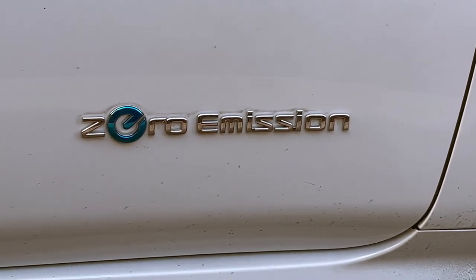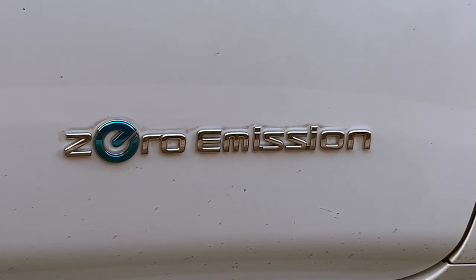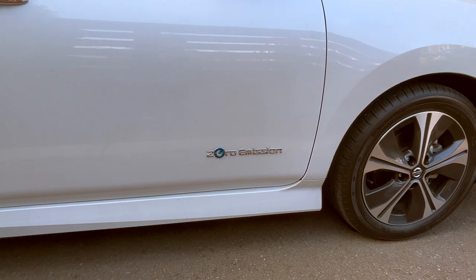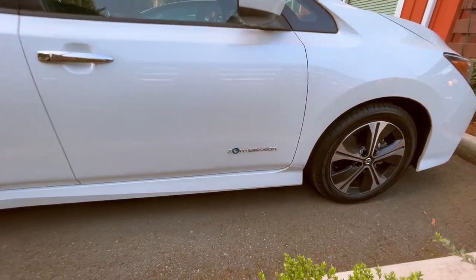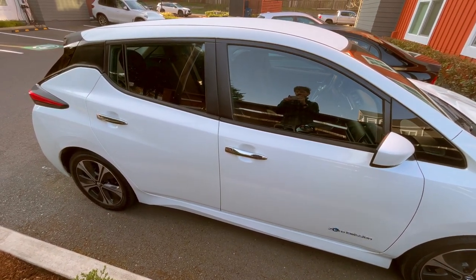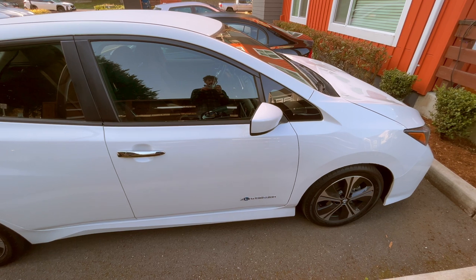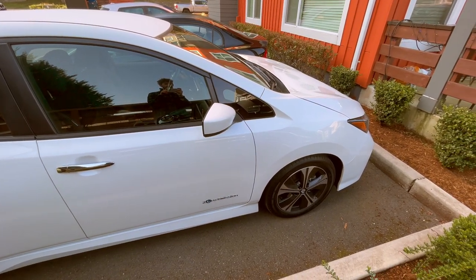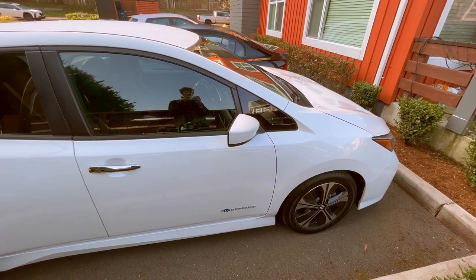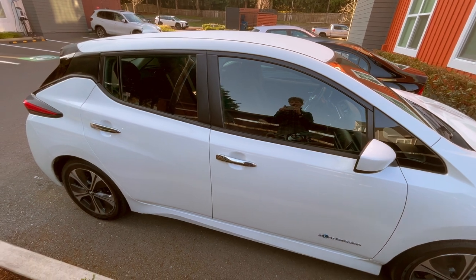Nissan puts 'zero emissions' on here, referencing the electric powertrain's ultra-low emissions — but it's not truly zero emissions. Electric vehicles are not fully eco-friendly. However, the Nissan Leaf has the lowest net lifetime environmental footprint of any common four-passenger vehicle sold to the general public worldwide. It doesn't produce as much pollution during its lifecycle as a conventional gasoline vehicle, especially when you consider the lack of gasoline consumption, no oil changes, no transmission, and the absence of other energy-intensive components of a traditional internal combustion engine.